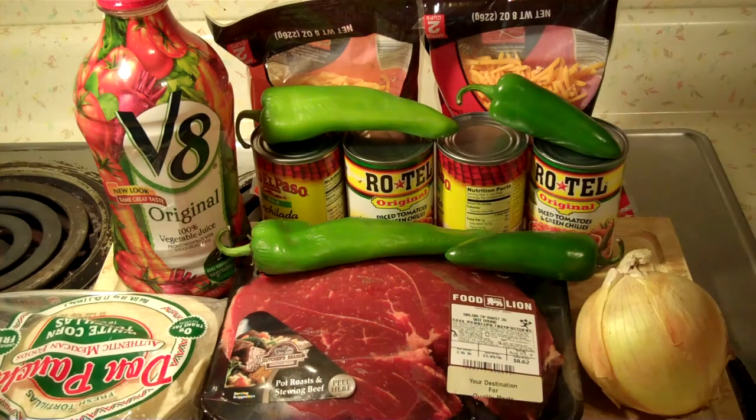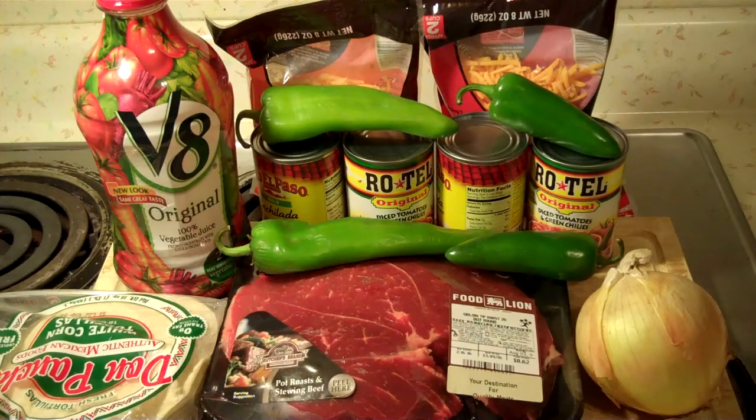What I'm going to do is cook this roast in the crock pot. I'm going to add the V8 juice and cook it in that. I'm going to slice the peppers up, put the Rotel tomatoes in there, put the onions in there, probably put a little garlic, salt, and pepper, and let it cook in the crock pot. I don't know how long it's going to take — I guess five or six hours. However long your crock pot cookbook says, depending on size, that's how long you'll cook it. Let me get some things cut up, get it put in the crock pot, and we'll get this cooked up and make some enchiladas.